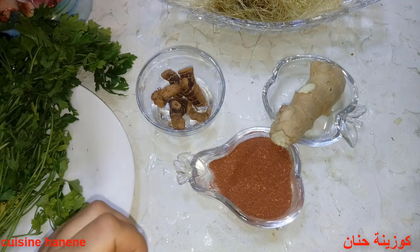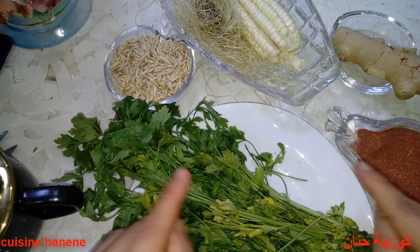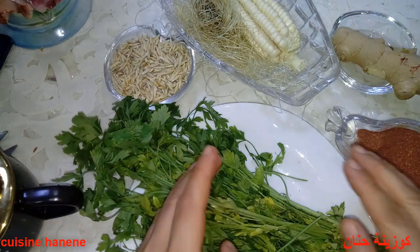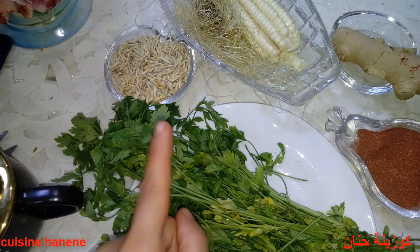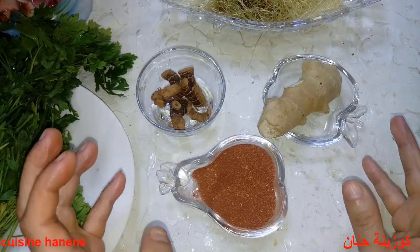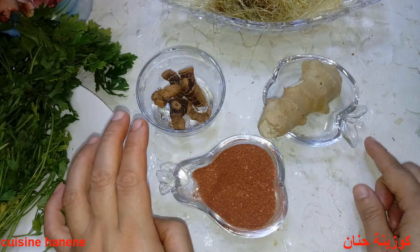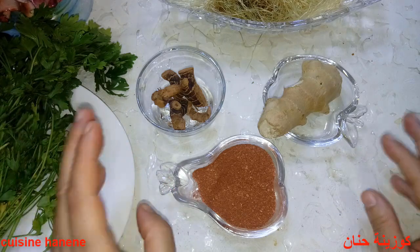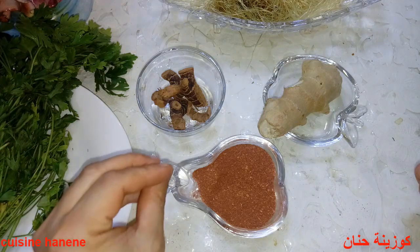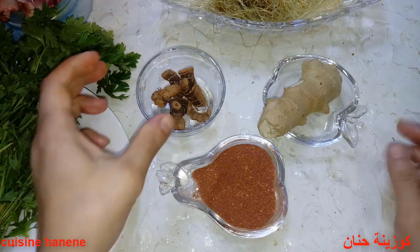بسم الله، اشتركوا في القناة. هذه وصفات مجربة ومضمونة. نبدأ: هنا عندنا عشبة الخلجلان.